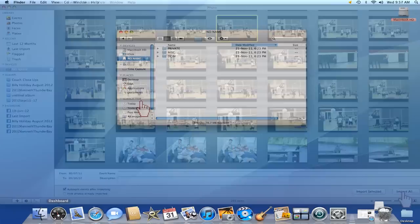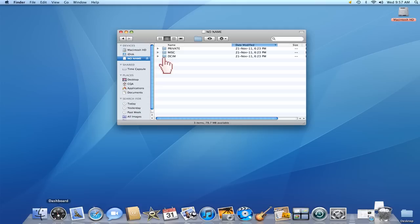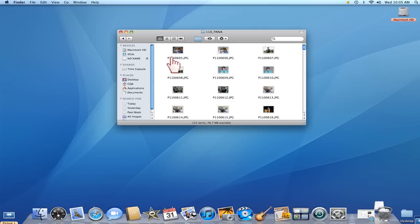The camera will also appear as another device on a Mac. Open the device and select the DCIM folder to access the memory card and its folders, then open one of the subfolders. The pictures that you have taken will display on the Mac screen, and you can copy the pictures and video from there to your computer.